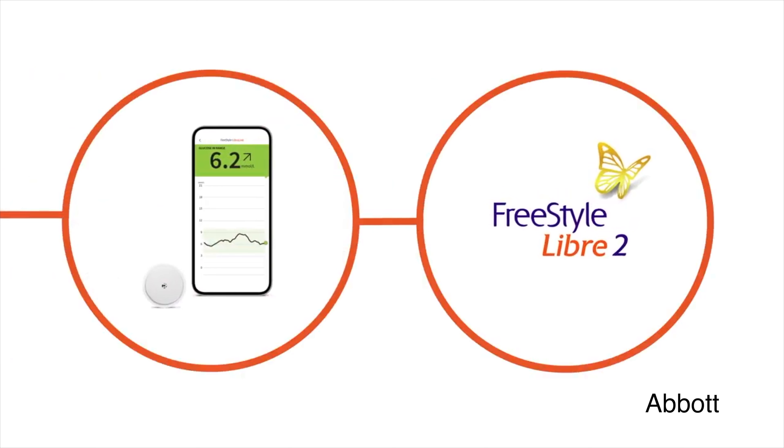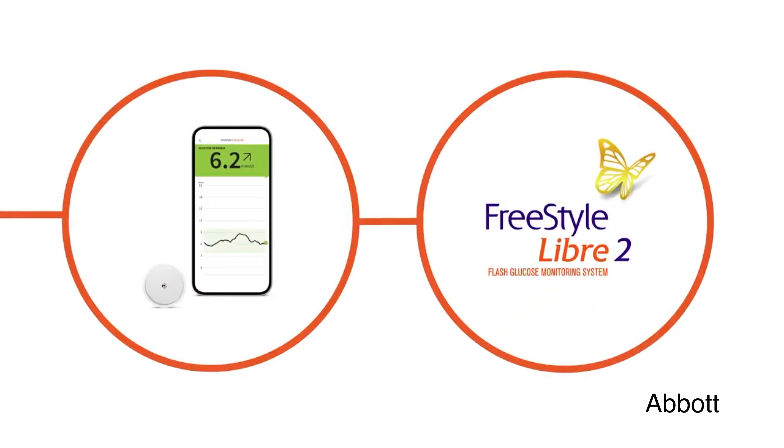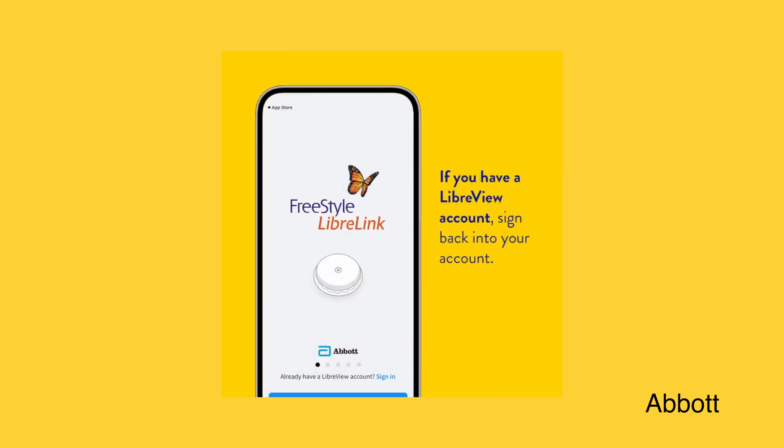Huge upgrade to Freestyle Libre 2 — it is a real-time CGM now. It works just like Dexcom. In this video I am breaking down exactly how this update works and how you can get it.